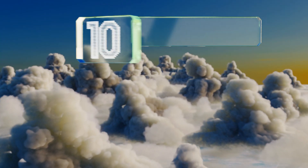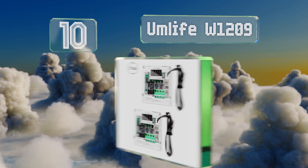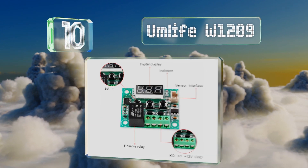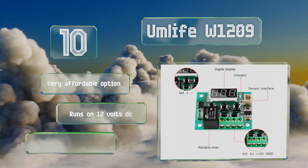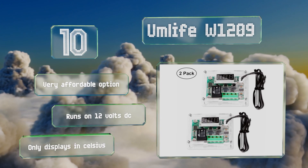Starting off our list at number 10, the Umlife W1209 is a single-stage device that comes in a pack of two. This allows you to control heating and cooling devices simultaneously but separately. Alternatively, the second unit can be wired redundantly as a backup. It's a very affordable option that runs on 12 volts DC; however, it only displays in Celsius.